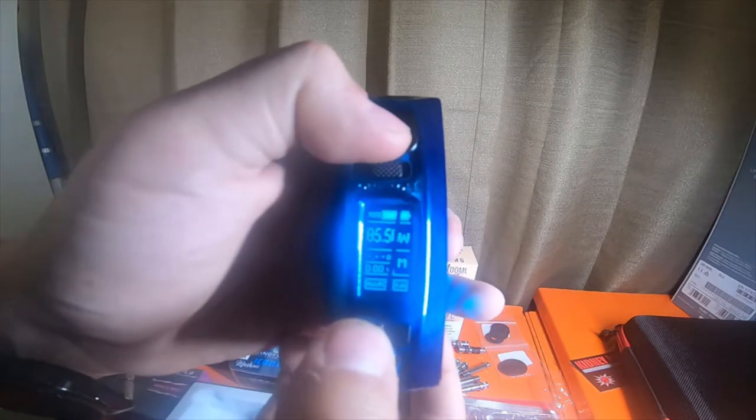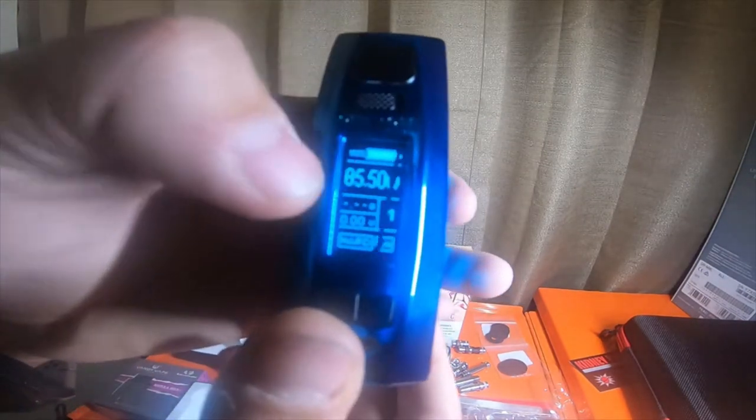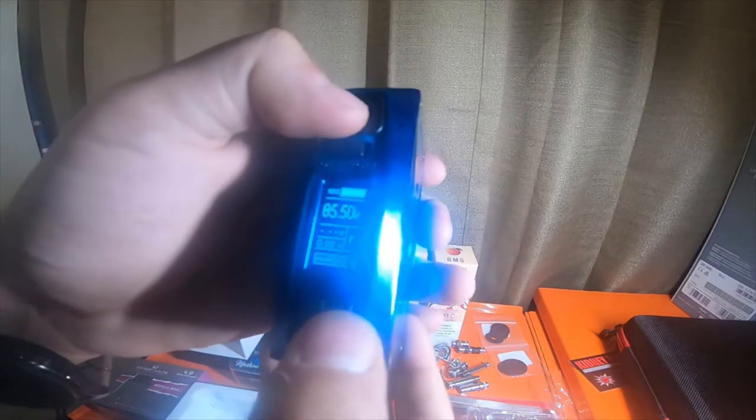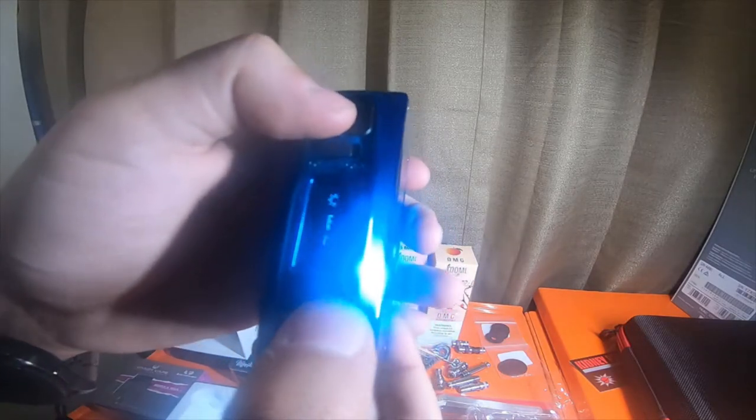Another cool thing is if you pull the trigger and the down button together it power-locks — it locks your power so you can't accidentally change it. Push it again to unlock. If you push the power button and the up button you can turn the LEDs on.